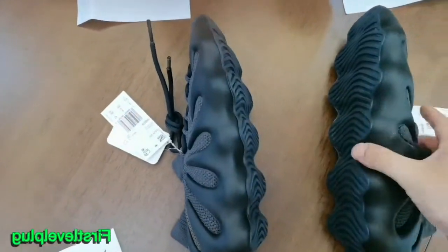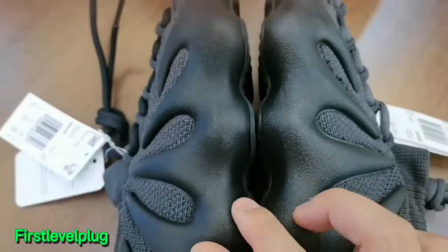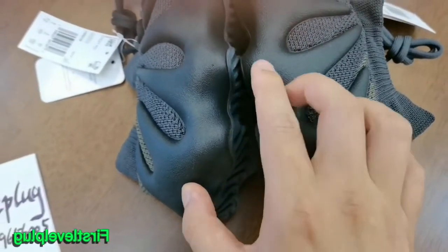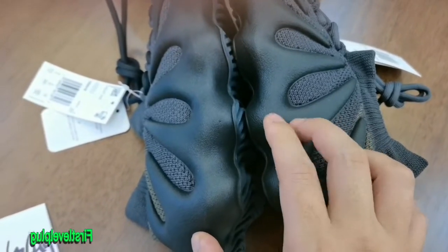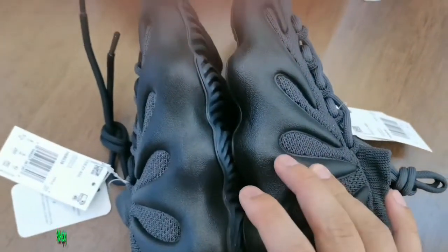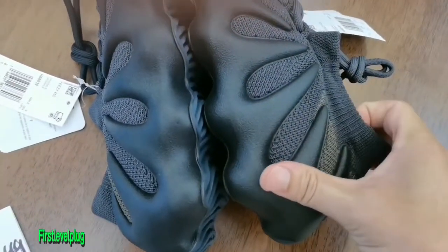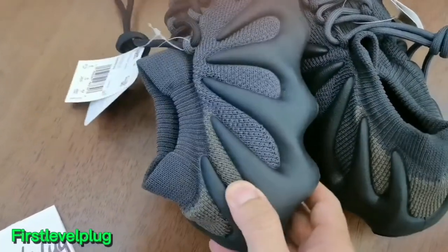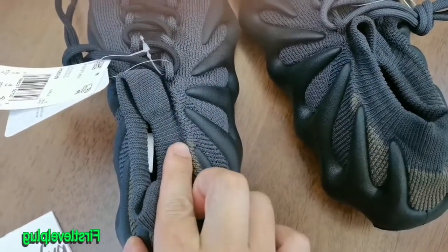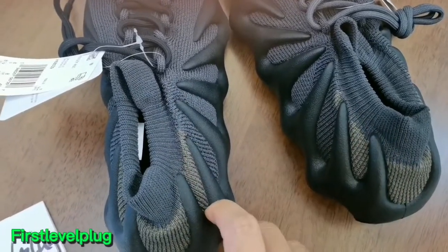Next, let's check the midsole. You can see these two pairs' midsole material. The god version midsole is low-profile, same as the retail one. But the cheaper fake, this part is different. If you press them, the god version is soft and elastic, but the cheaper fake is hard and inelastic. Also, the god version is silver like the retail one, but the cheaper fake is thicker. It's incorrect.